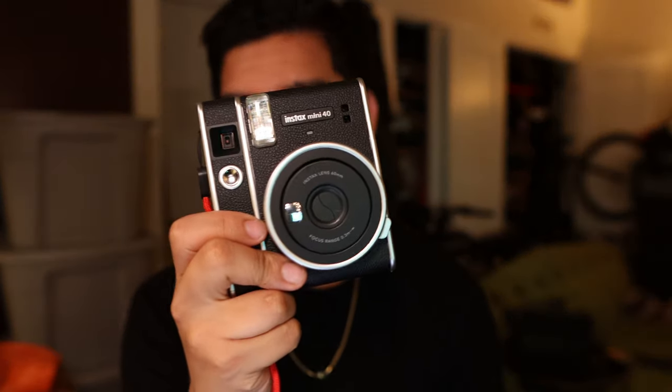For me, when I'm out and about just taking random photos I'm taking the Mini 11, but when I'm at a more formal place or want to show off a bit, I'll use the Mini 40 because it just looks better. The price difference is all about the aesthetic — really it's up to you what you're looking for. I like the Mini 40 a little bit more over the curvy look of the Mini 11.